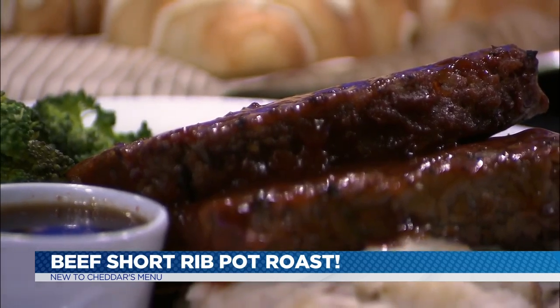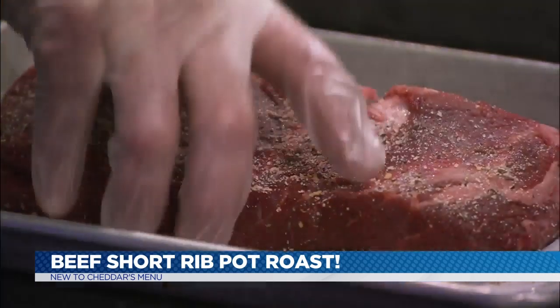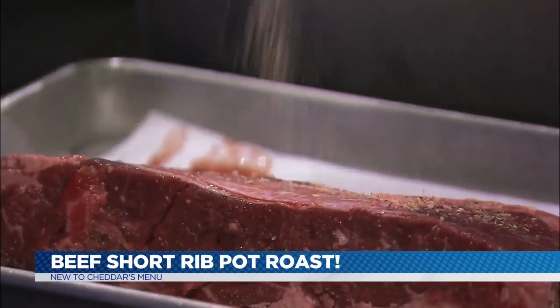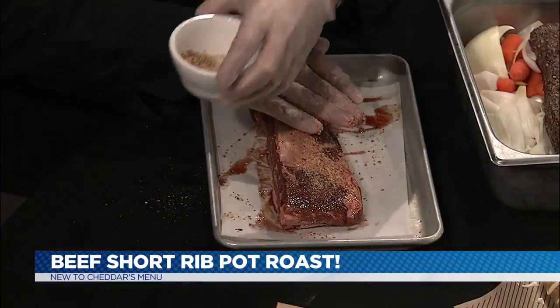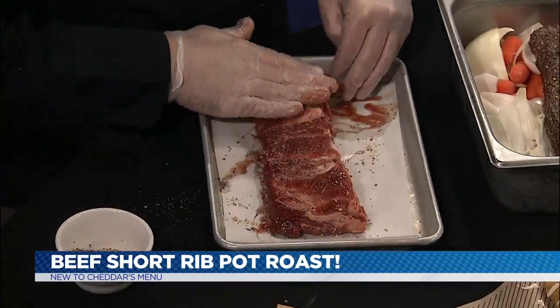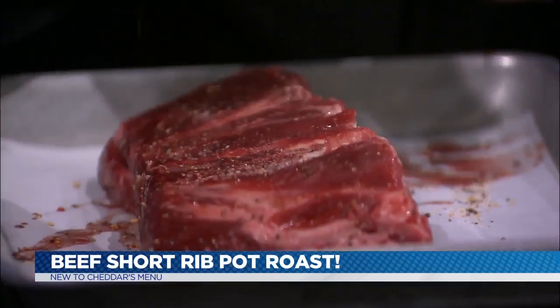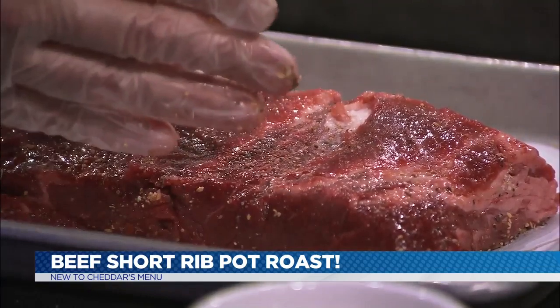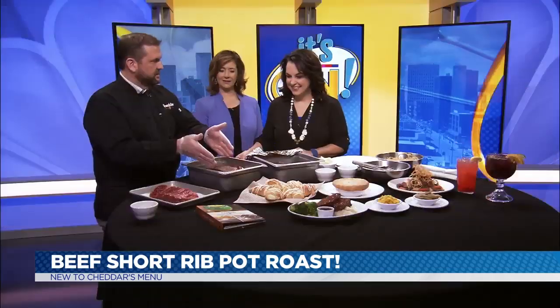We start here with the raw roast and we put a rub on it. The rub is only sugar and Montreal seasoning, so it's pretty simple. Sugar — I don't think of that when I make pot roast. Yeah, sugar makes everything a little bit sweet. So what we do is we cook this for 20 minutes with the rub, then it gets to this next stage.